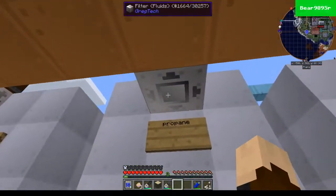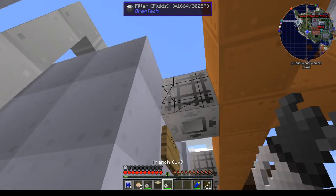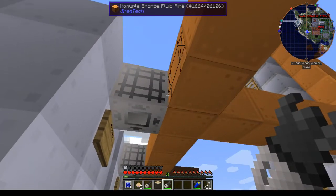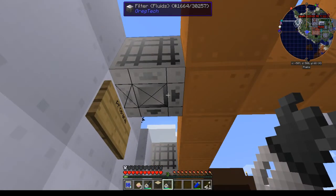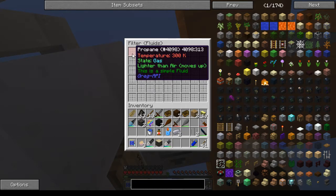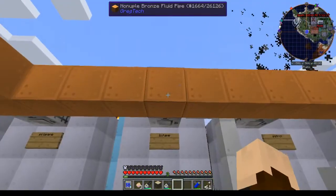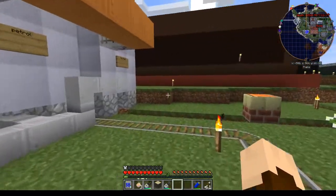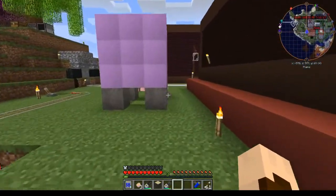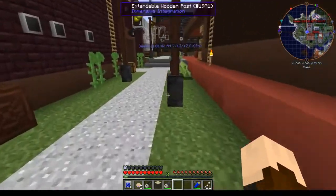So all you have to do is make sure your filter is set into the tank, make sure your pipe is open to the filter, and your filter is set to the proper fluid. And that's all you have to worry about. You can use these non-uple pipes or the quadruple pipes to filter multiple things going through one pipe into different storage areas.